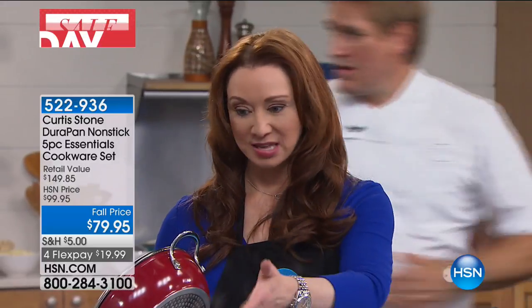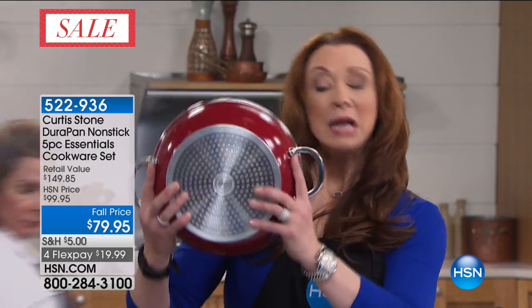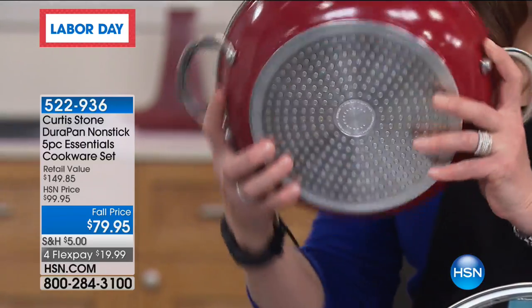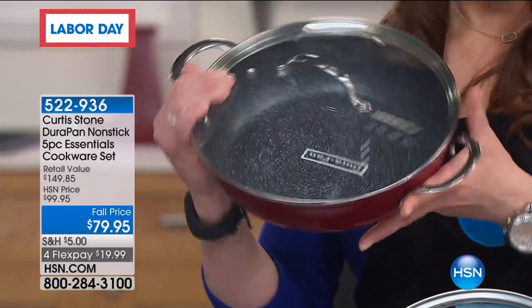I was actually going to do this as a host pick coming up in October, but for more money. I had my host pick presentation yesterday and this set was on the table — I was going to do it for around $99 and was excited about it as a host pick. But this is a Today's Special.